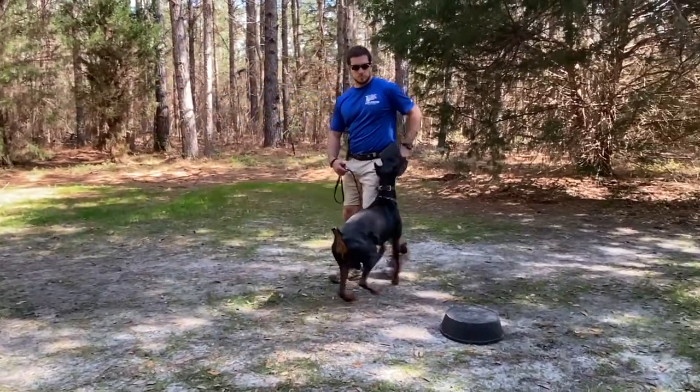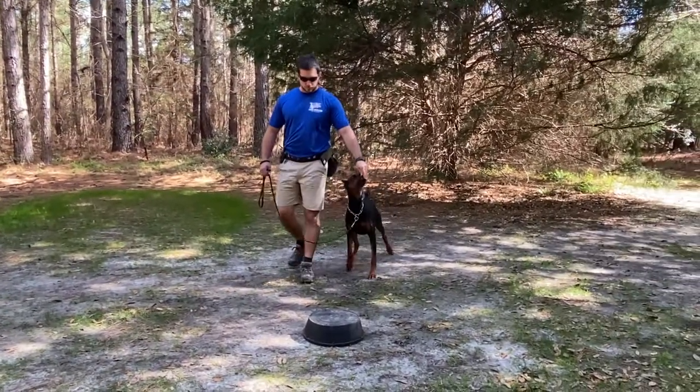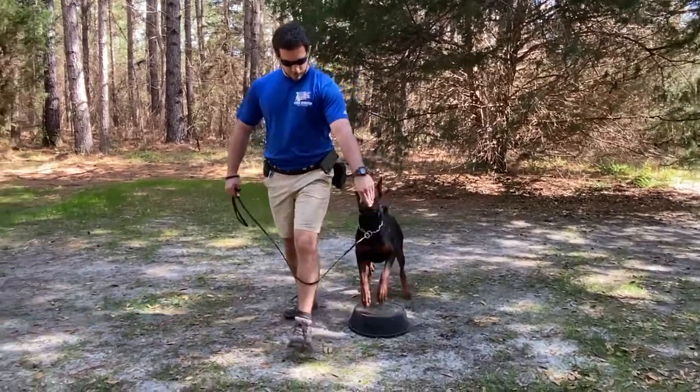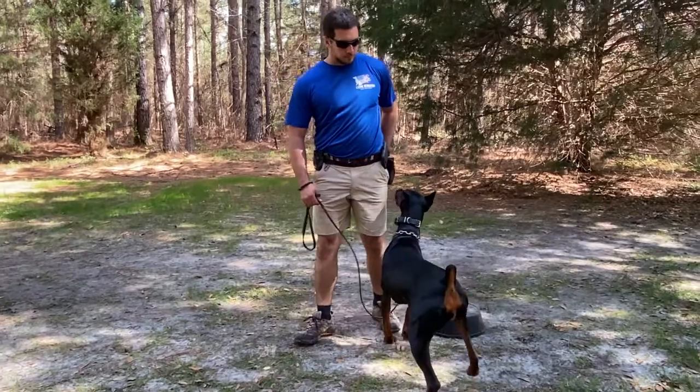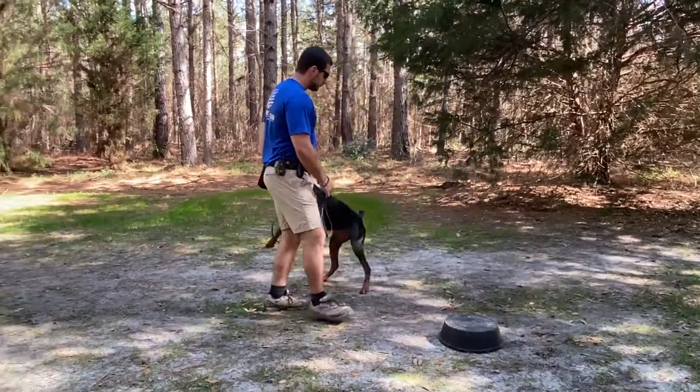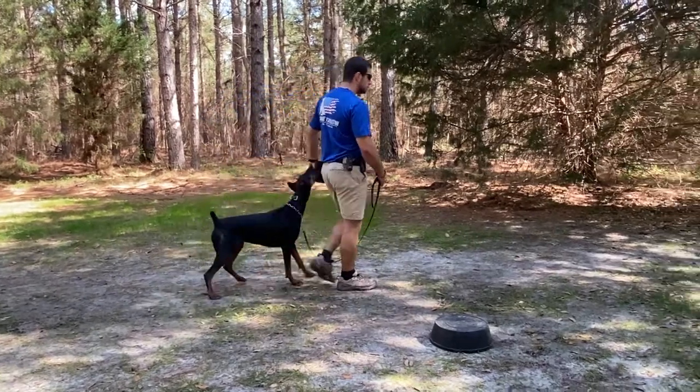As soon as both front feet touch the touchpad, I say 'yes' and then move forward very quickly, allowing her to chase my hand for the food. Right here she's about to touch it — she touches, I say 'yes,' move forward quickly, and then she can come chase the food and get it out of my hand. The main thing to pay attention to at this stage is your positioning.